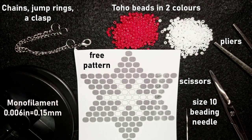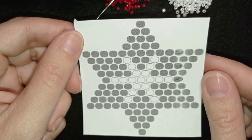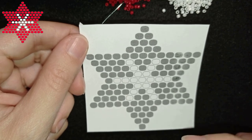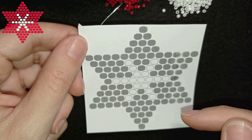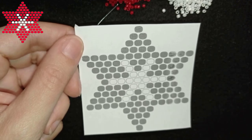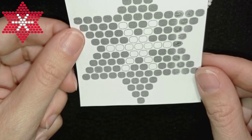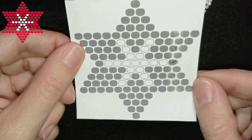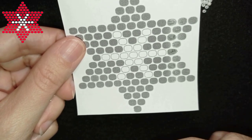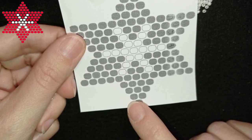I'm going to take about an arm span of thread on my needle. The pattern used in this video is available at the eye icon, and if you want to know how to make your own beading pattern there's a tutorial at the eye icon as well — I'll put it in description. This is a basic brick stitch; if you're not familiar with it don't worry, I'm showing it step by step.